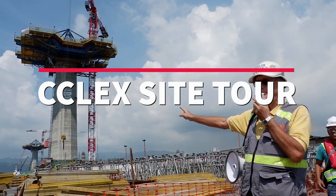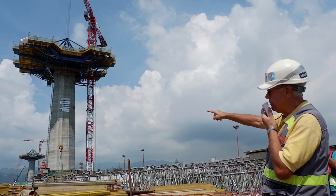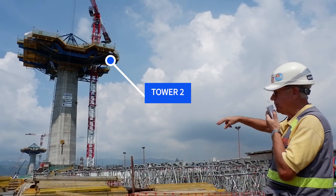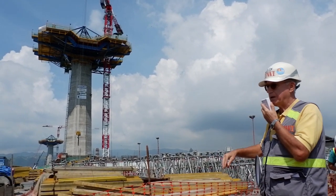Here we have T2. You can see the little list going up and down the side — that's called an Alimac. Obviously, we have to get people up from here, up there, to be able to work.